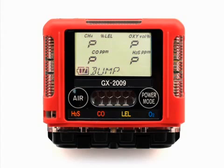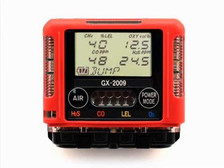When calibration after bump test failed is set to on and all channels pass the bump test, the screen will indicate that all channels passed. To view the bump test gas readings, press the air button. To return to the bump screen in calibration mode, press the power mode button.